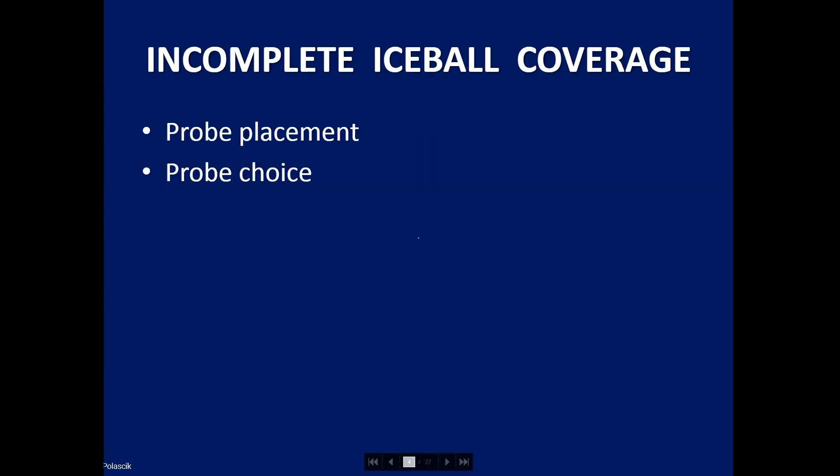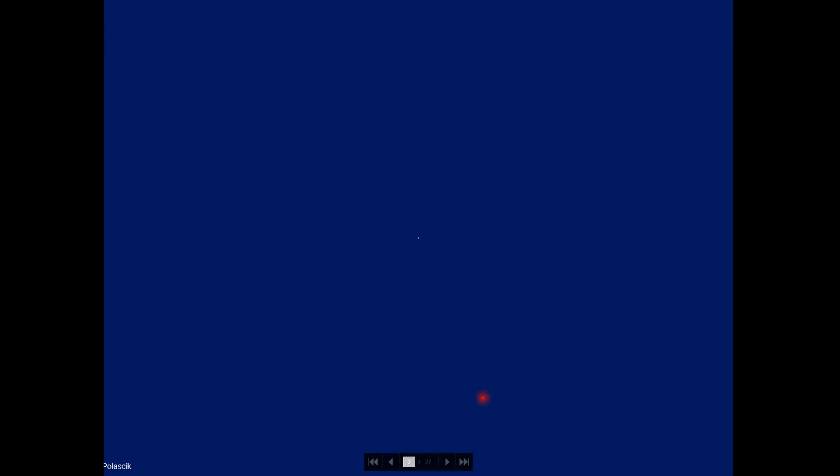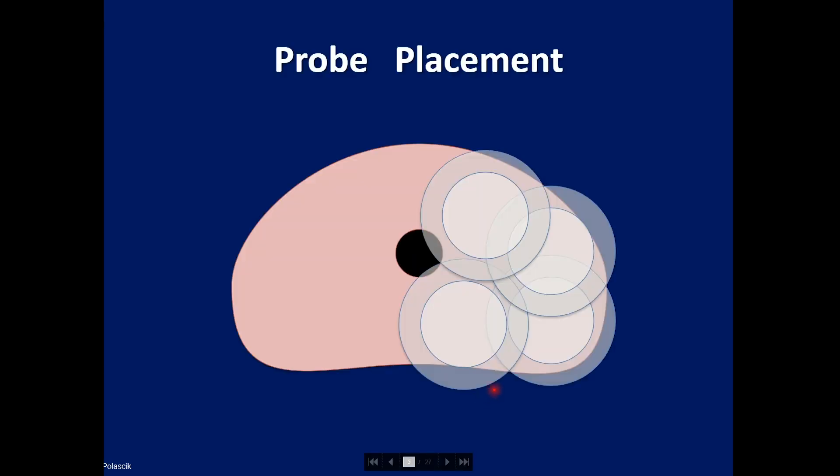The first topic is incomplete ice ball coverage, which is due to incorrect probe placement or perhaps the wrong probe choice. In this schematic, one can see three ice balls formed. The white color is the lethal ice; the transparent color is the sublethal ice where cells may live or die. You can see warm pockets of incomplete treatment due to incomplete probe placement. If we reposition those probes and make sure the ice balls overlap, one has a better chance of achieving success.